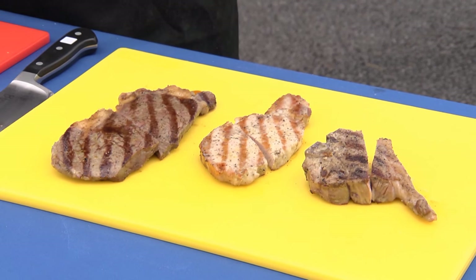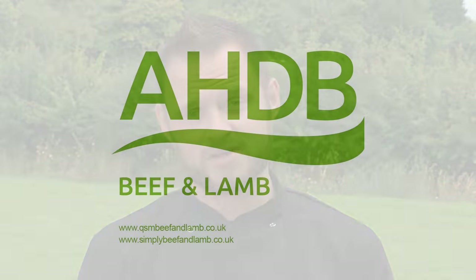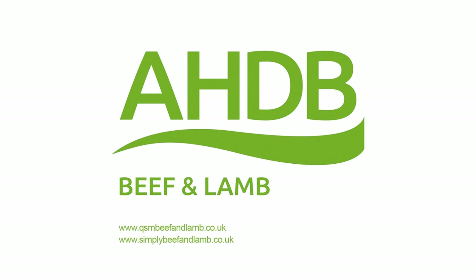So we've shown you some tips and talked through the different products: the beef, the pork, and the lamb. We hope these tips are useful and that they'll let your customers get the most out of the meat that they buy from you and cook on their barbecues.